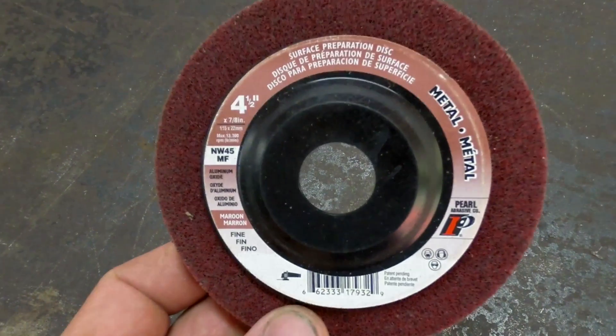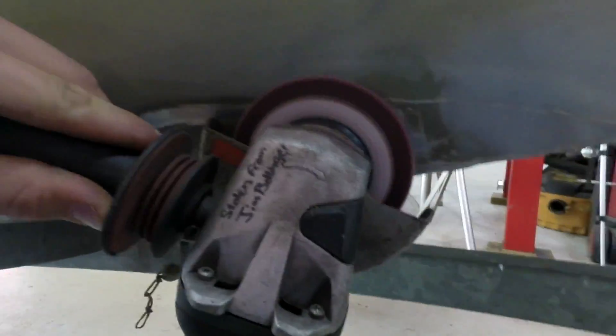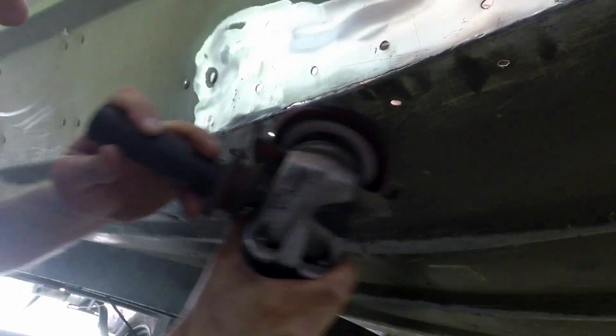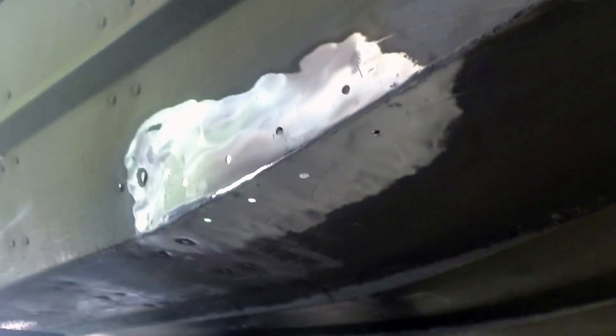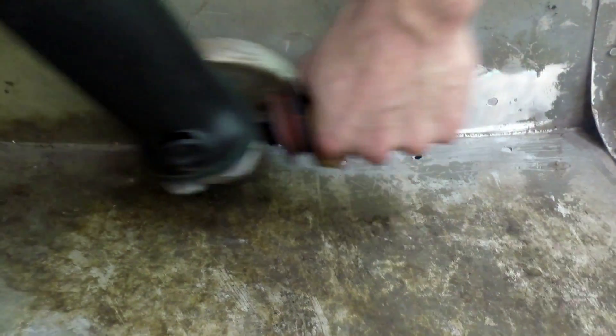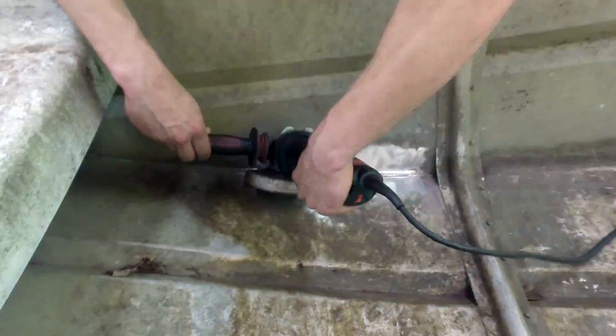So what we're going to do is get in here and clean this up real well. Here's the wheel we're using — it's a scotch-brite type wheel. Now here's something to take note of: right along the edge of this weld there is some paint and stuff that we can't get out with the wheel.